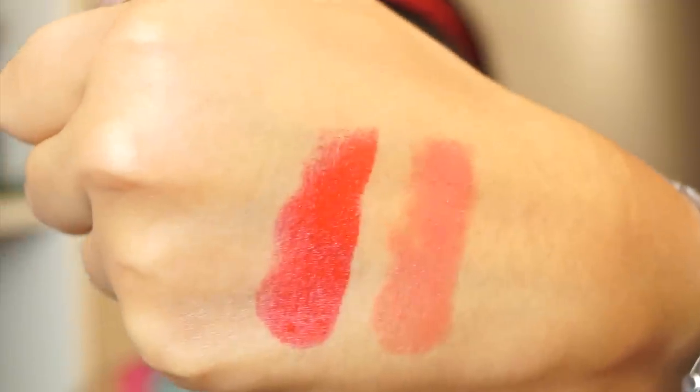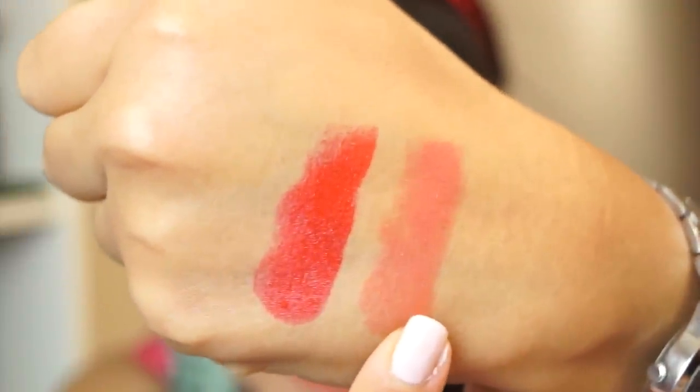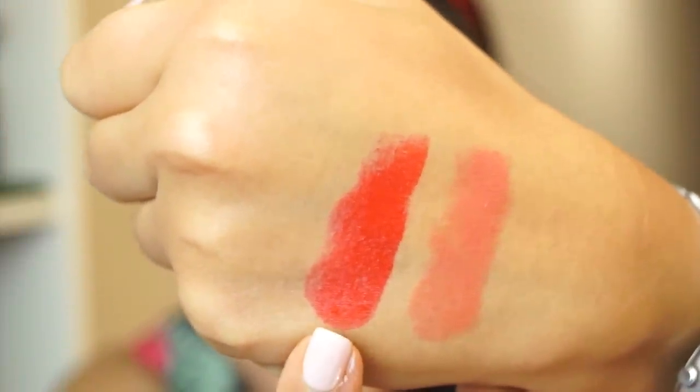I'm just going to swatch these on the back of my hand so you can see the shades. I have Tulip here, which is a coral color, and Gladiolus which is a red color. I'm going to remove this one and put on the red color and show you how that looks on me. So this is what the red one looks like on me — this is the shade Gladiolus.